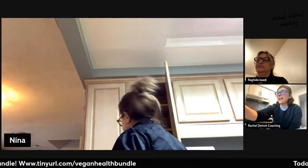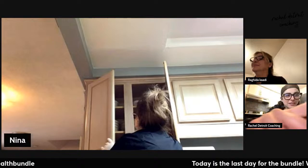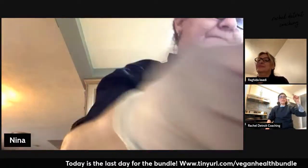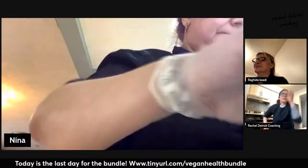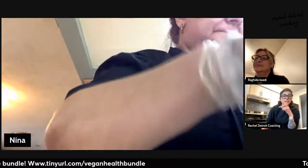Someone said 'I bought the bundle, can't wait!' Make sure when you buy the bundle you go to my plant-based Lebanese ebook and scroll down. There's a special link so you can sign up for the course that's next Saturday.